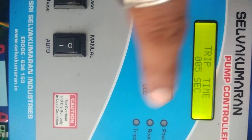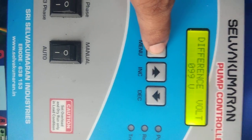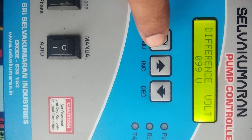Then, trip time. If any problem occurs, the controller will switch off the panel immediately after five seconds. That is for imbalance voltage — if there is any voltage difference between R, Y, B phases, the motor will switch off. The allowed voltage imbalance limit is only 19V.